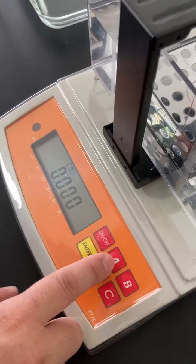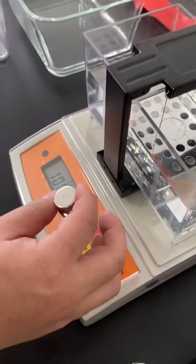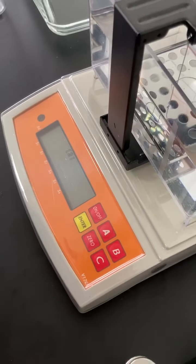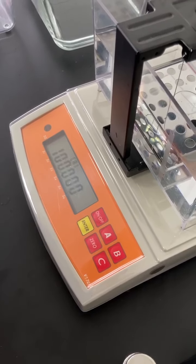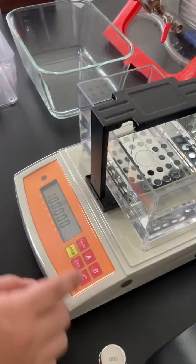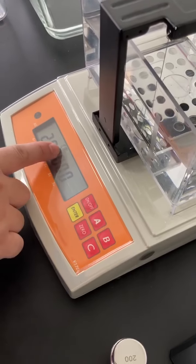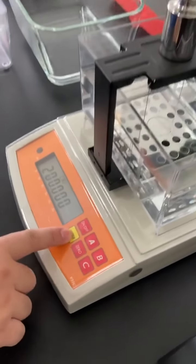Press button A to CA1, put the 100g weight here and press enter. Then press button A to CA2, put the 200g weight here and press enter.